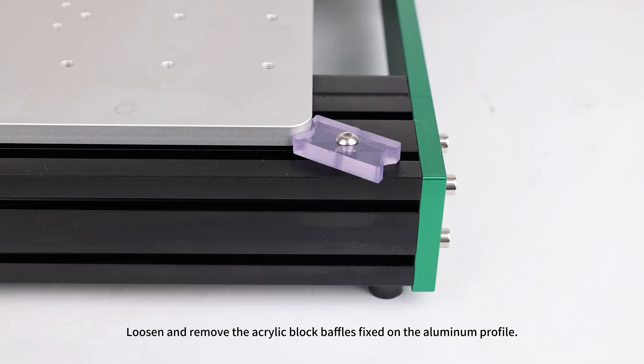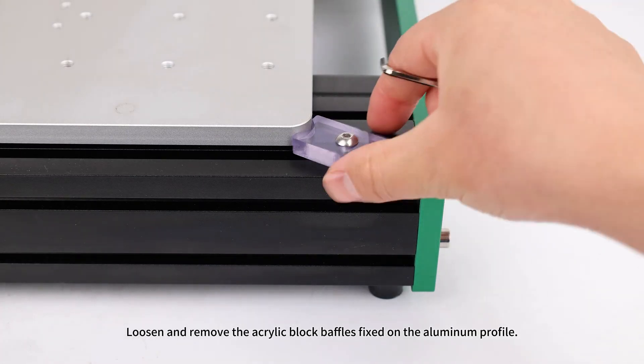Remove acrylic blocks: loosen and remove the acrylic block baffles fixed on the aluminum profile.